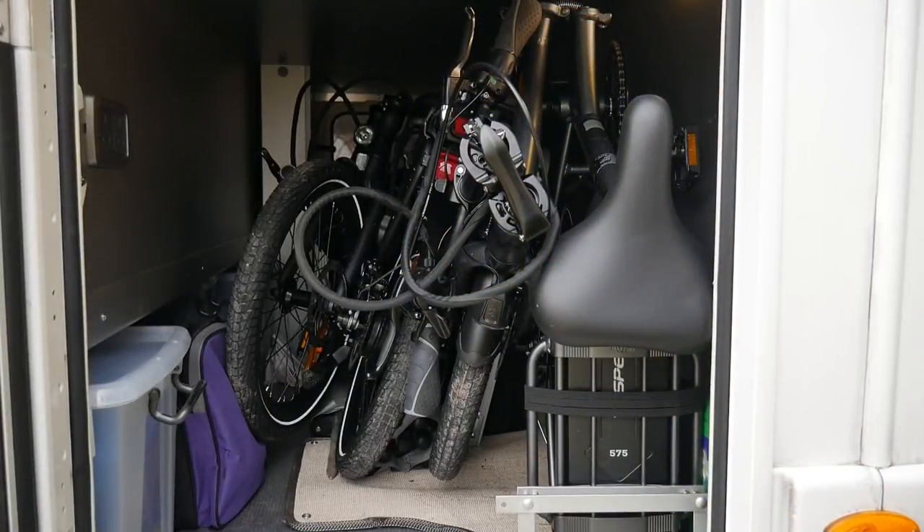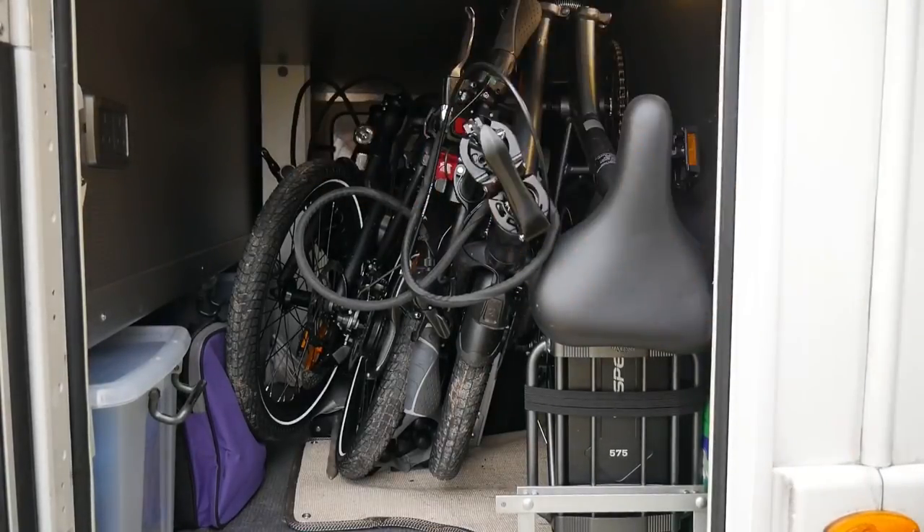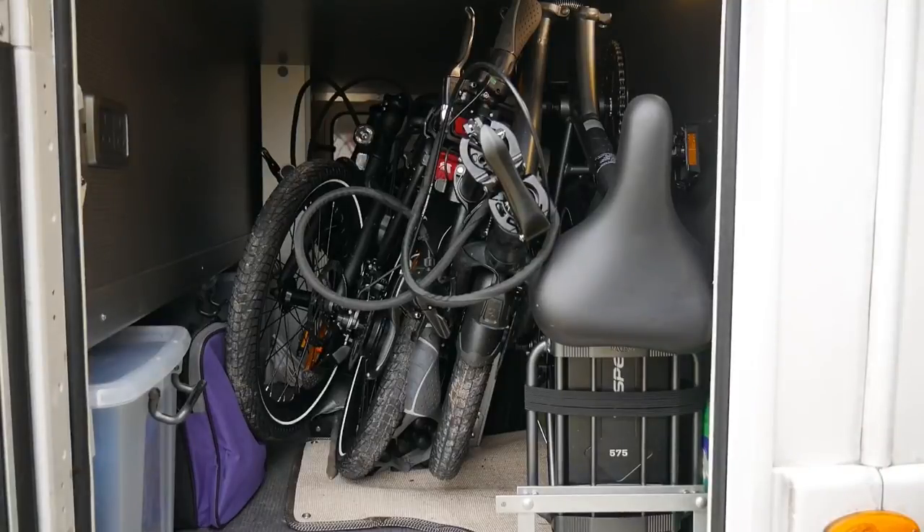Hello everybody and welcome to another 'clear the garage out' vlog. We've got some extra bits and pieces in there which we're going to have a look at now. Here you can see there are two electric bicycles - one over this side and one over that side. This one here has an extra rack on the back to take the dog basket for our little Pip.